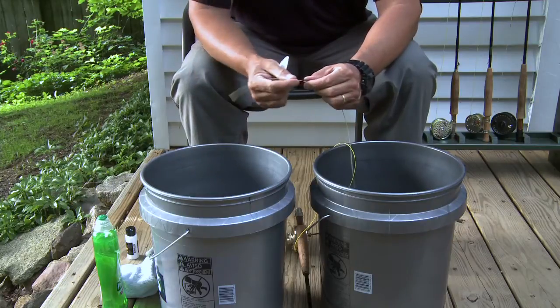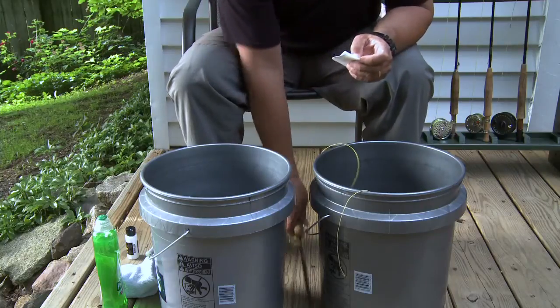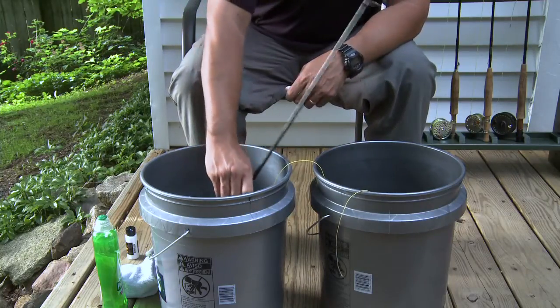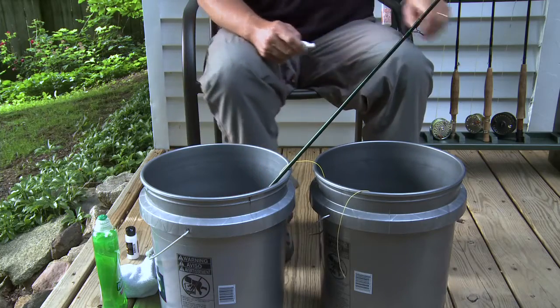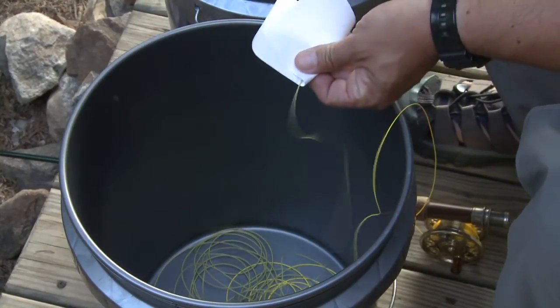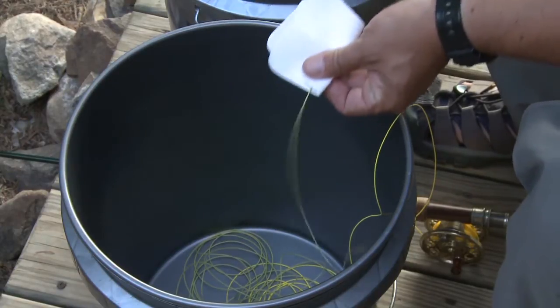When you reach the tip of the line, once again place it on the outside of the second bucket where you can easily find it later. If you have the time, allow the Agent X to dry for a full 24 hours to get the most benefit from it. After the Agent X has had time to dry, pick up the tip end of the line and use a clean Wondercloth to polish the line as you strip it back into the first bucket.